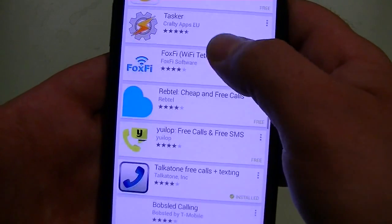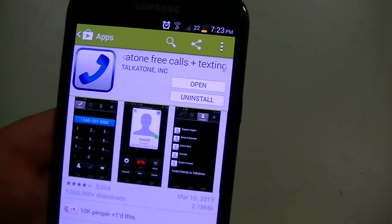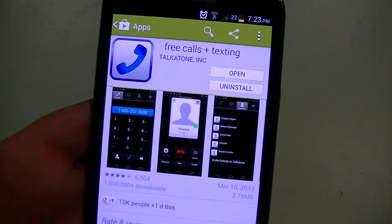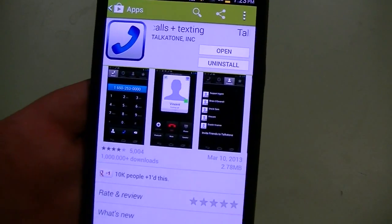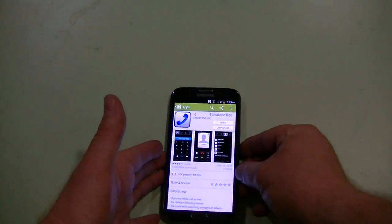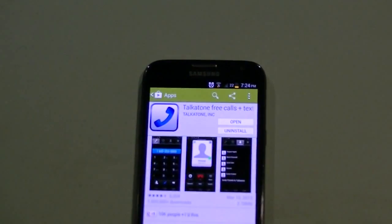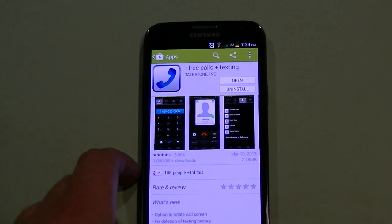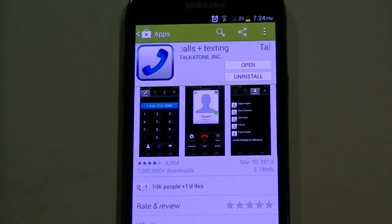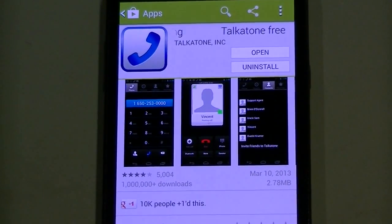The primary difference between Taka Tone and all these other service providers is that the other providers require you to have an account and purchase minutes. However with Taka Tone the good thing is you can use your Google Voice account, which is absolutely free, and it allows you to receive incoming calls and send outgoing calls. Stock Google Voice doesn't even allow you to do that, but Taka Tone does.